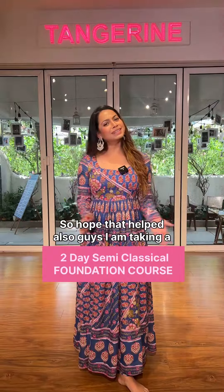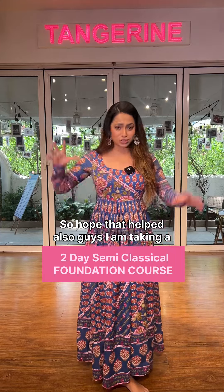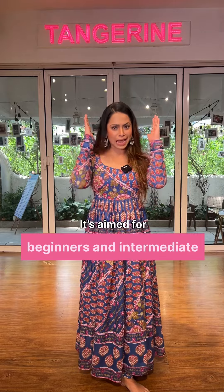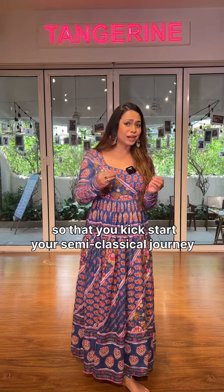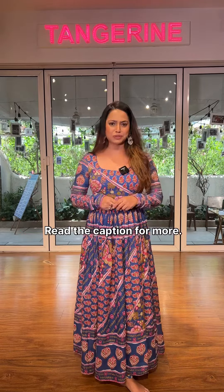So hope that helped! Also guys, I'm taking a two-day semi-classical foundation course right here at Tangerine. It's aimed for beginners and intermediates so that you kickstart your semi-classical journey with the right foundation. Read the caption for more.